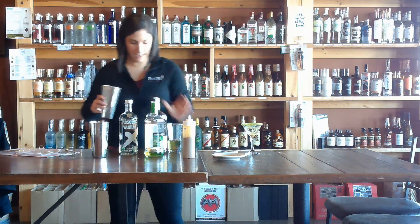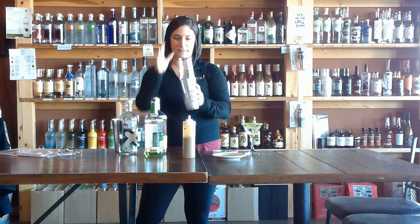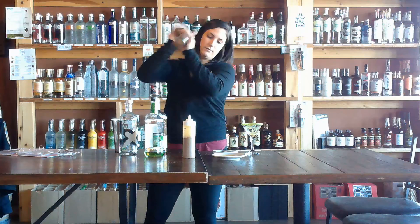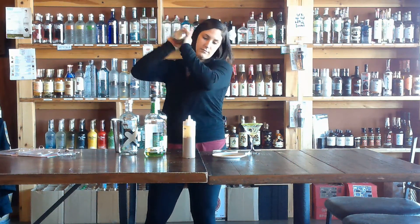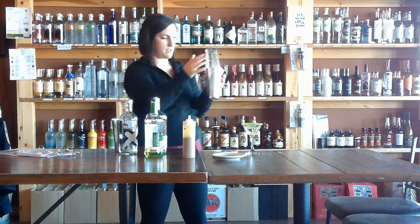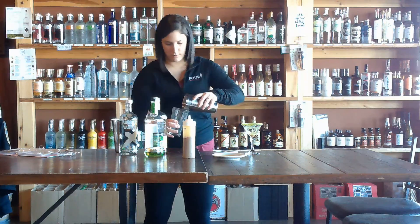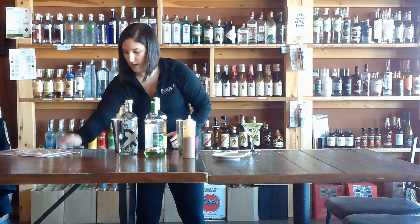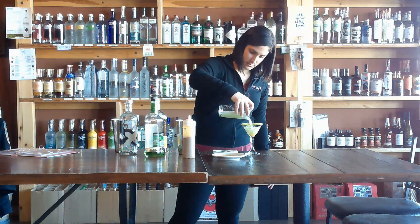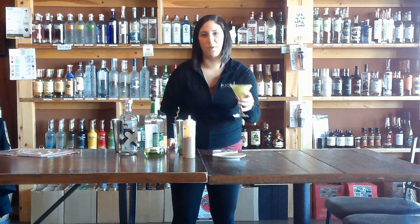We are going to put our ice in, shake it. A little bit of frost on there. Dump it in here and we're going to go ahead and strain it into our glass. And there is your caramel apple martini.